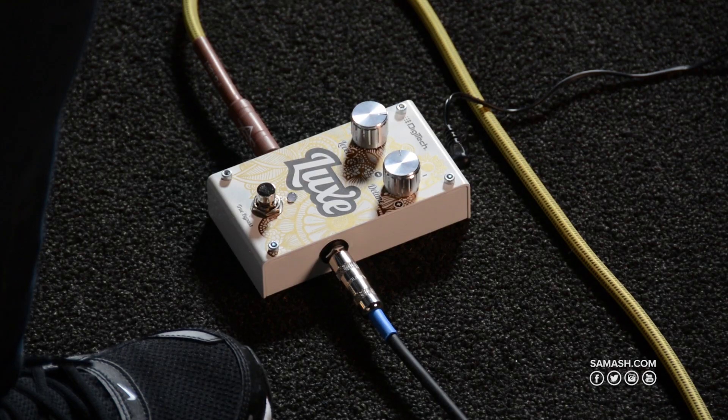Hi, I'm Ben, and this is the Luxe Polyphonic Detune pedal by Digitech. I'm playing a Fender American Deluxe Hum Single Single in standard tuning through the Luxe pedal into a Fender Deluxe.